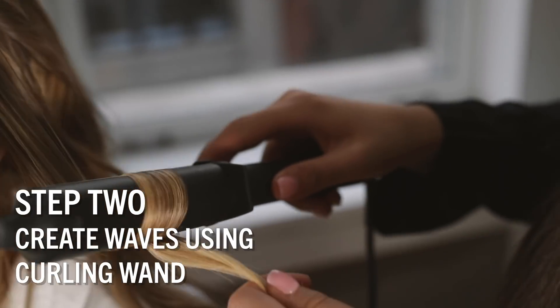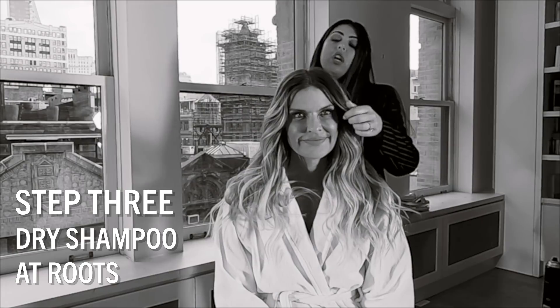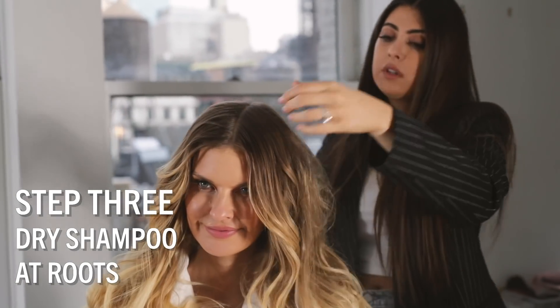With the inspo it's super sleek, but I think we're going to change it up and add some texture instead. So before I pull your hair back into the pony, I'm going to use dry shampoo at the roots to try and get some volume into it.